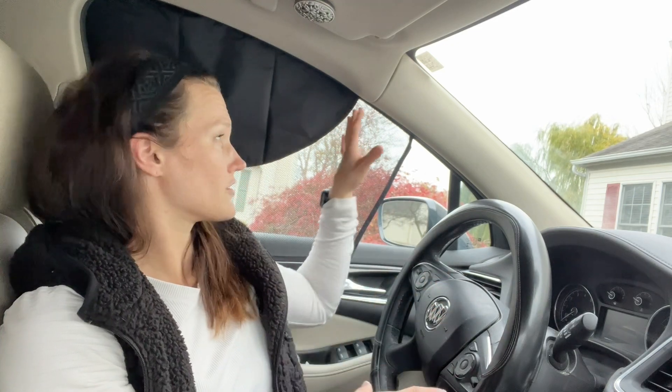Overall, great window sunshade whether you're using it for yourself in the front seat or for kids in the back — this is one to consider. I'm going to show you some close-up shots and also walk you through how you install it.